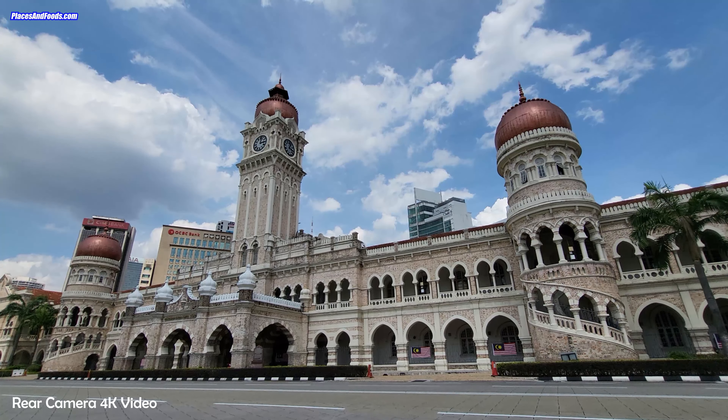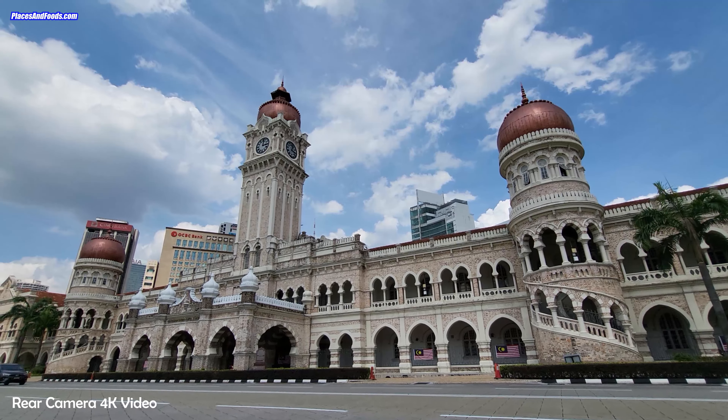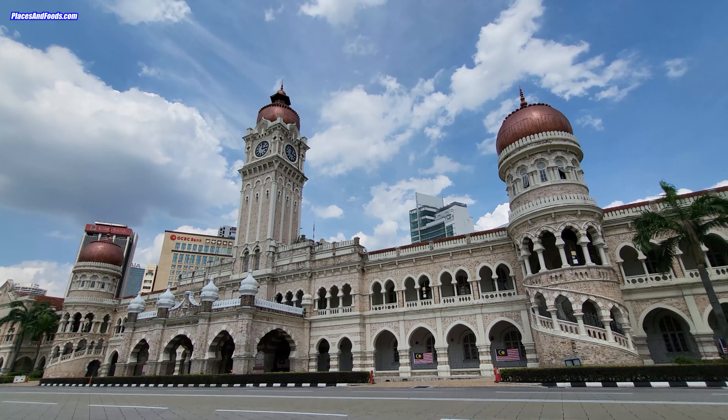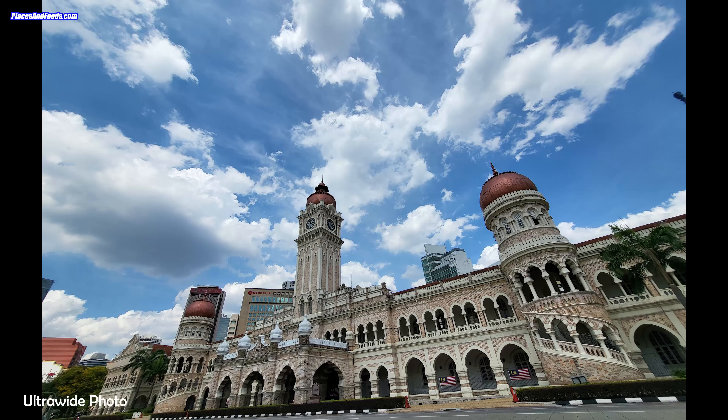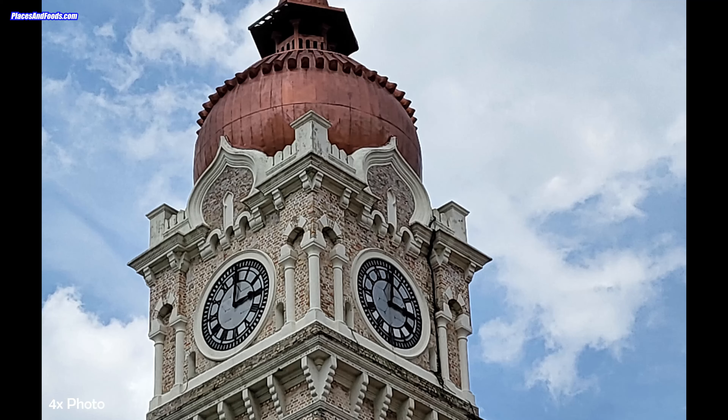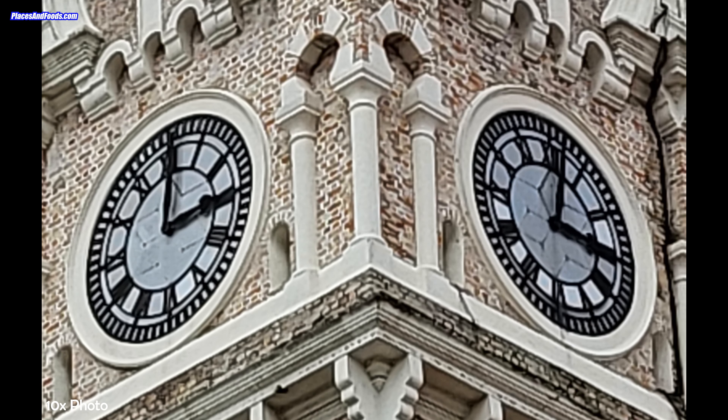So I took the Galaxy Z Flip 3 to the KLCC Center to test the 4K video like this one. And also, I took a couple of photos. This is the ultra-wide angle. This is the 1x angle. This is the 4x zoom. And this is the 10x zoom.